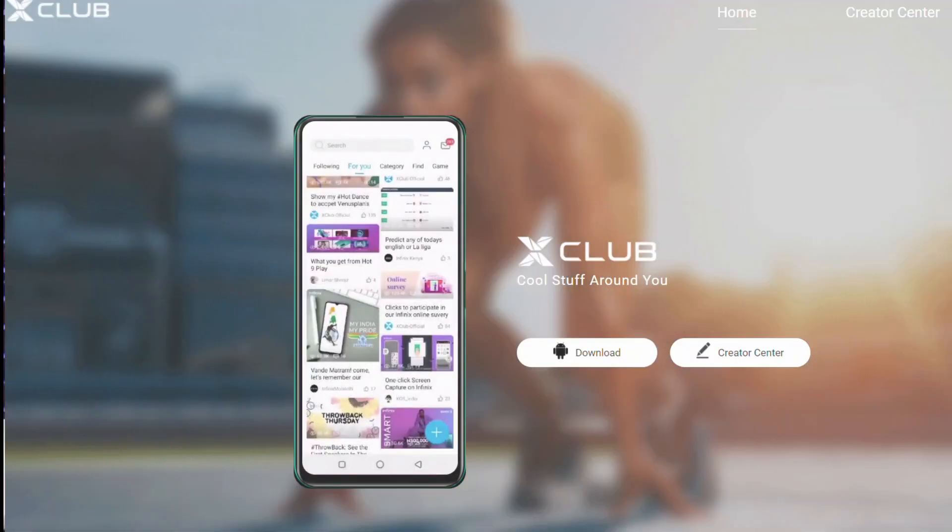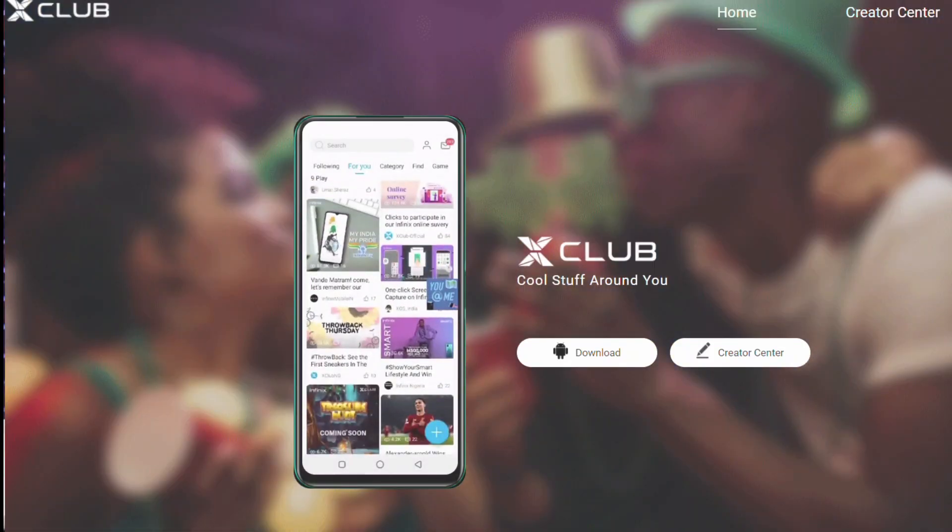Before I go on with the video, I would love you to install the Infinix X Club app. You get to enjoy so many gist and videos with lots of fun and also tips. You can also share your own content or follow me as your favorite content creator. I will include the link in the video description so you can download it after watching.